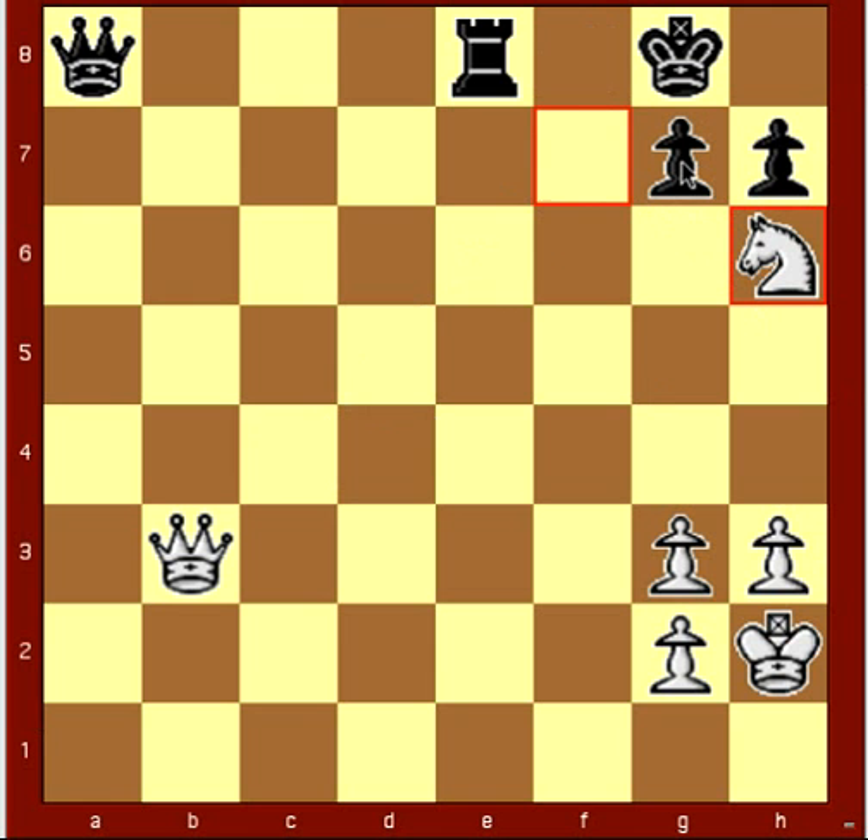The king will see that, so that would be a foolish move. His only real move to save himself in this situation is the king moves to h8.